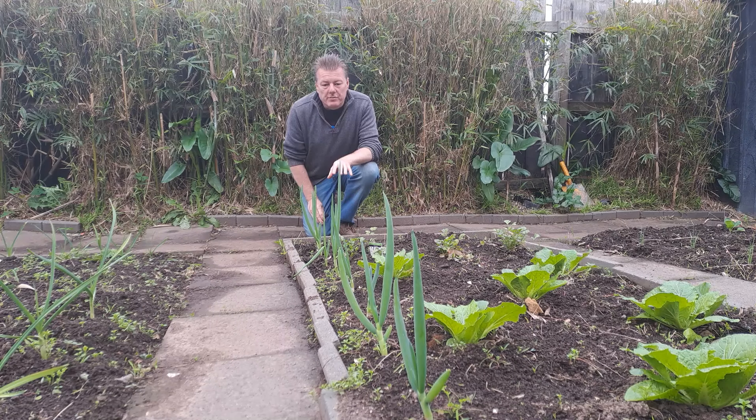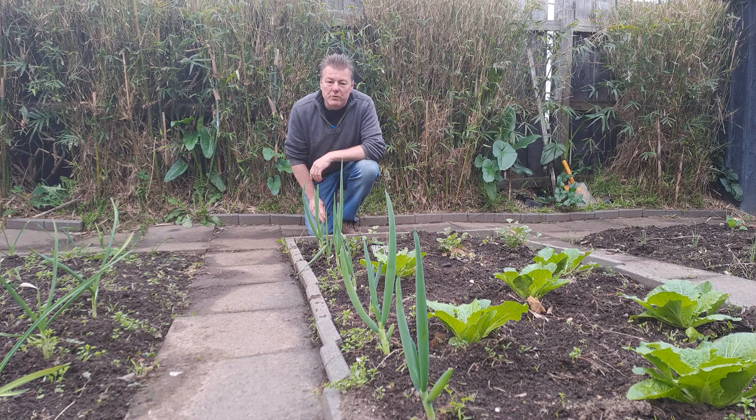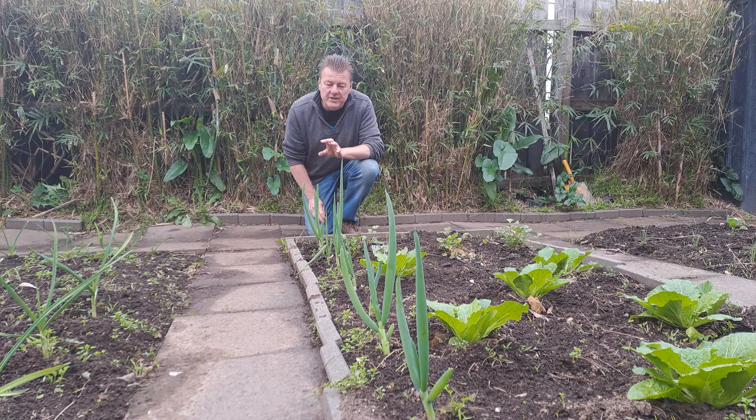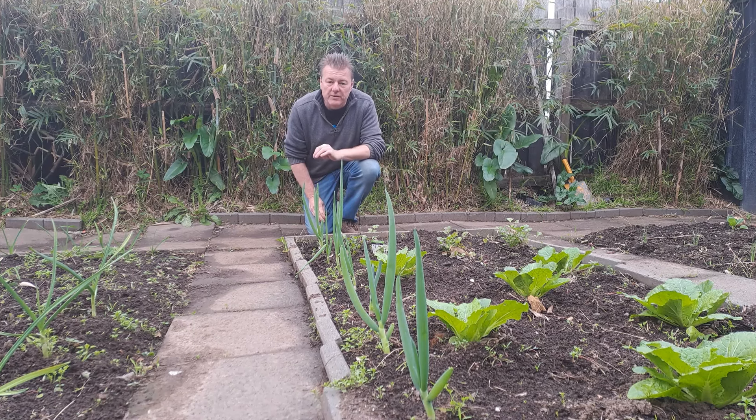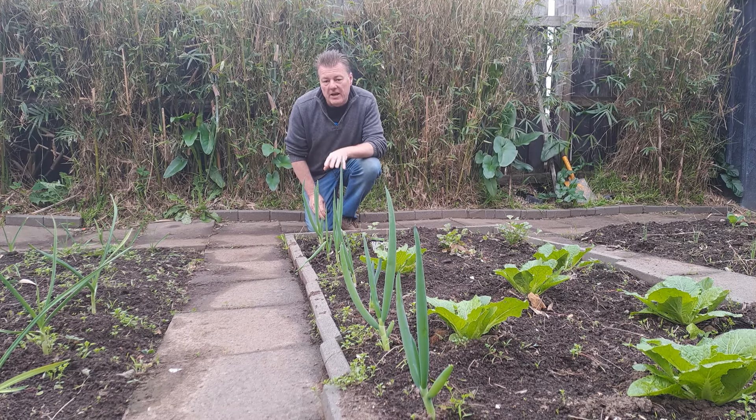Here are the spring onions just a couple of weeks later, and you can see that they're well advanced, looking pretty good, and almost ready to harvest. That technique I've just shown you will definitely produce spring onions much faster than any other method.